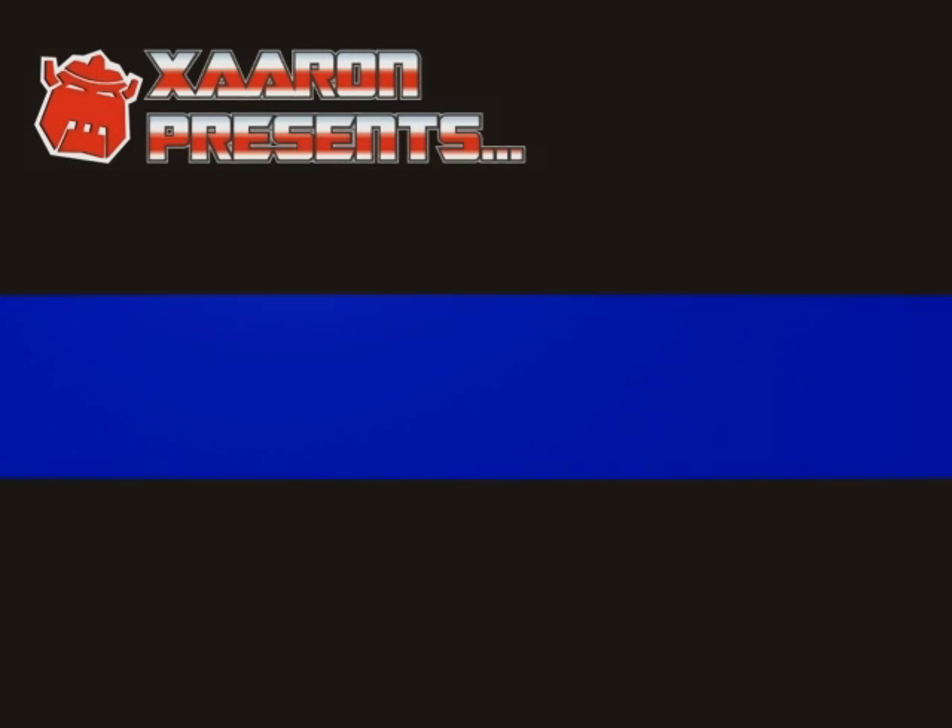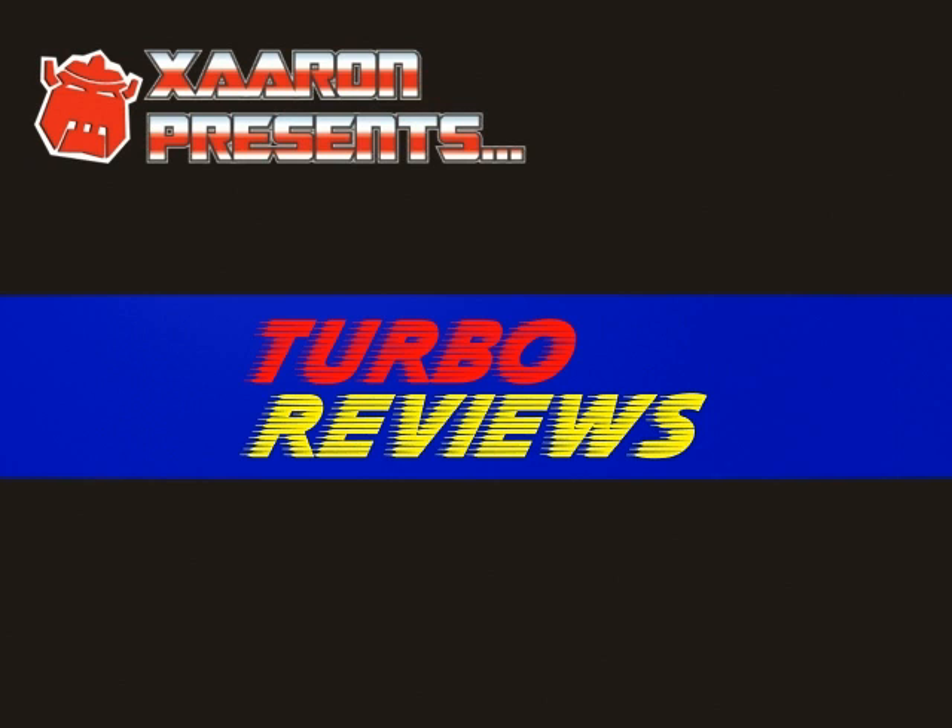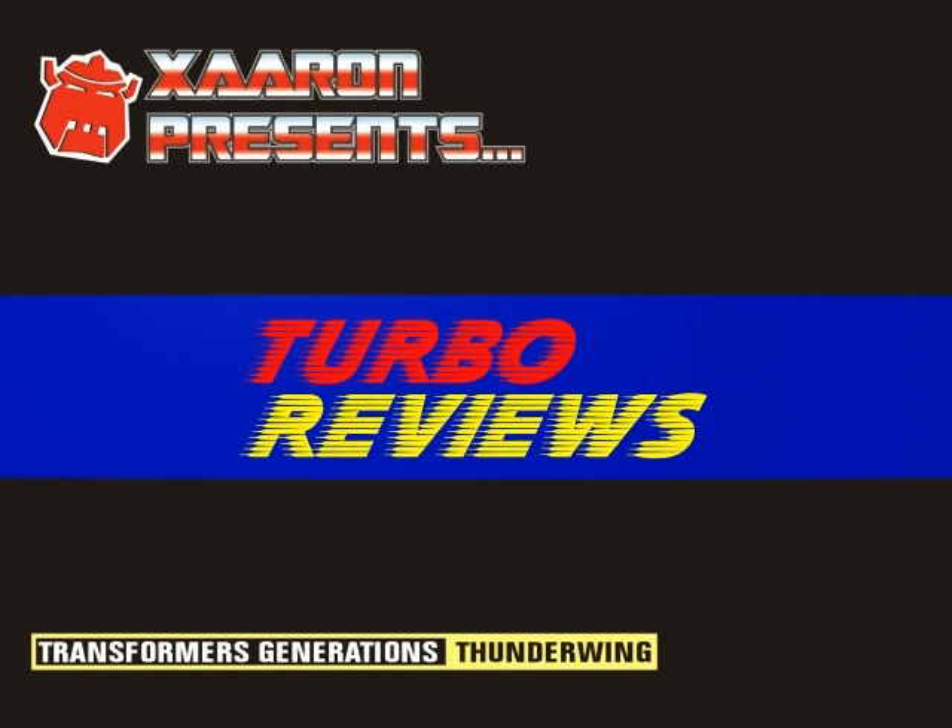Hi and welcome to another installment of Turbo Reviews! Today I'll be looking at Transformers Generations Thunderwing.